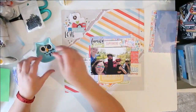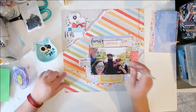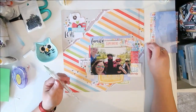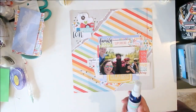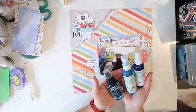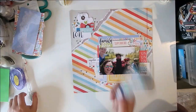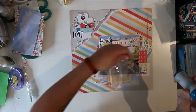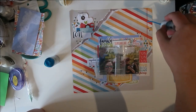Now I'm going to finish it off with some flat-back half pearls I got from Temu — I have a haul coming up to show you some of the crafty goodness from there. I loved these ones because they're black with a little bit of iridescence, which is a good contrast against all the colors. Then I'm going to splatter with a little bit of blue — Kaylin was just there helping me pick which blue to use.